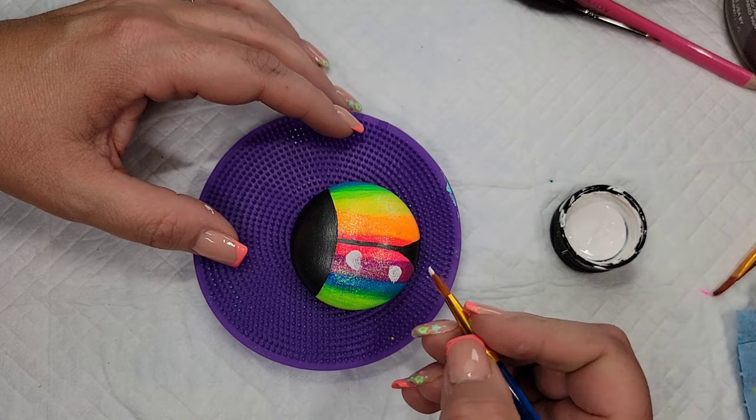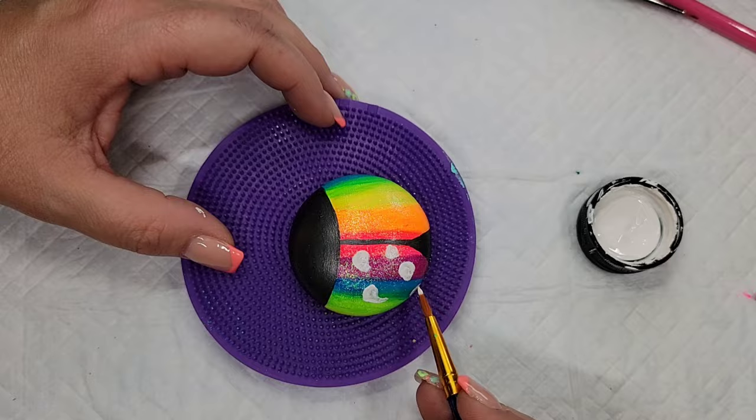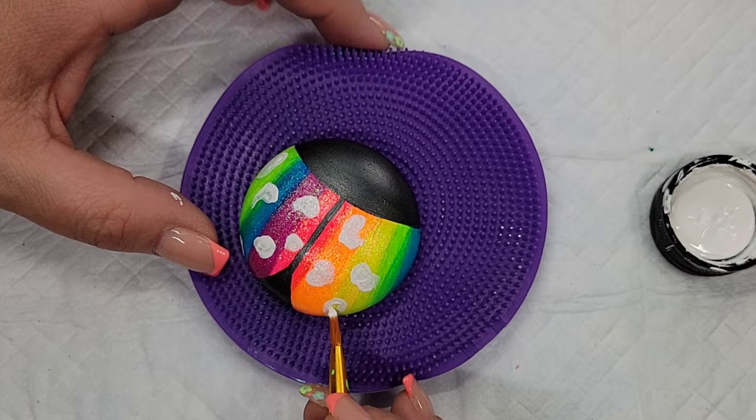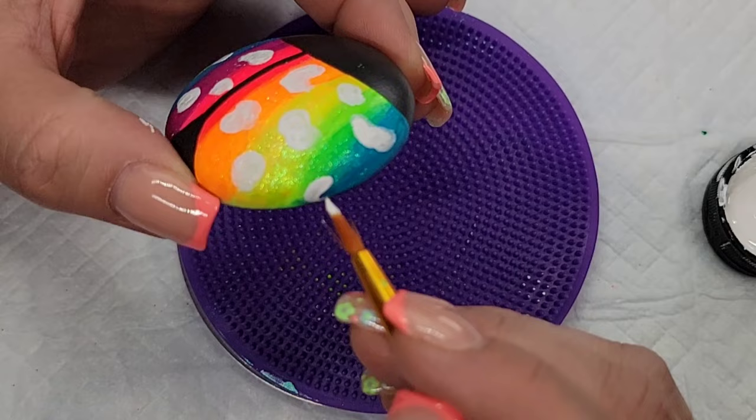Now that I've got that sparkle base on there, I'm going to take some Liquitex gesso for my cheetah spots. The cheetah spots are going to be neon pink, so I need this base to help get coverage over the previous colors and the glitter — neon pink is just tricky to get solid color with, so I'm giving it the best base I can without mixing the gesso into the pink paint.